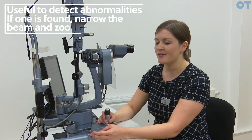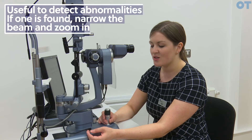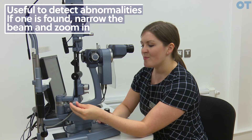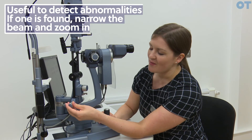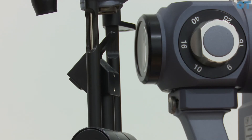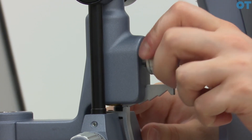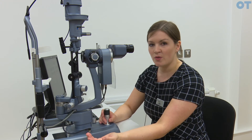If you do sclerotic scatter first, you will be able to locate areas of the cornea to concentrate on for optic section. You would then narrow your beam and increase magnification to look at the area in question in more detail. When performing sclerotic scatter, the beam must be at the limbus exactly and must be narrow. To view the cornea, you can look with the naked eye, but it is best to decouple the observation and illumination system using the control, then rotate the illumination system so it is not along the same plane, and use the oculars to view the cornea.